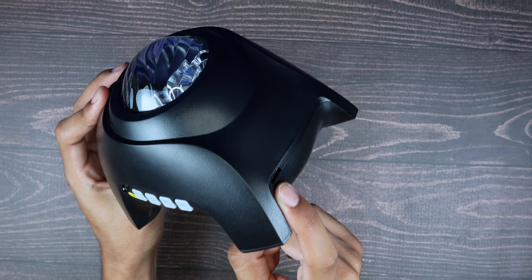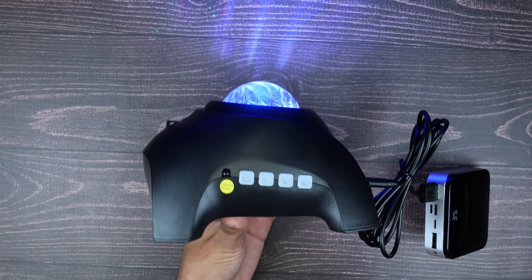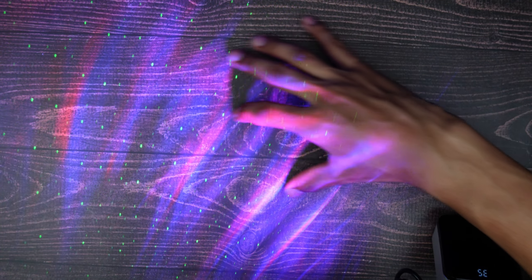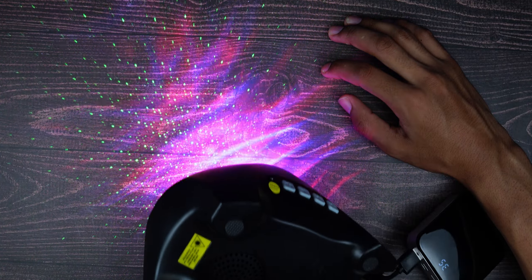The power port and USB port are right there on the back and you're good to go. Even with all the lights on in the room you can still see the projection clearly — it's really bright, which is great.